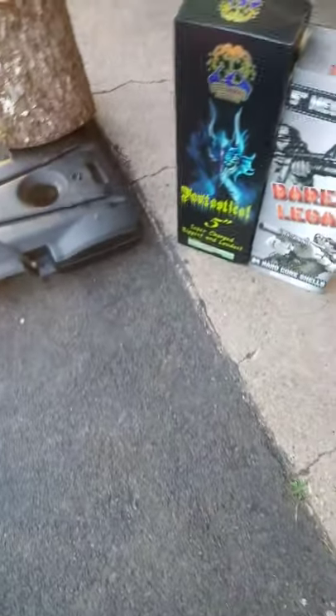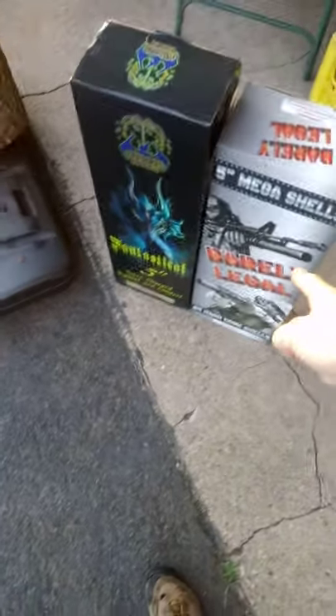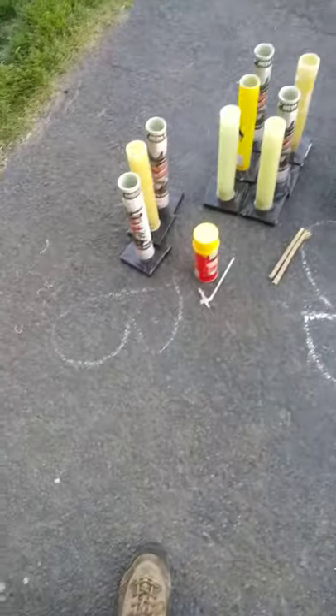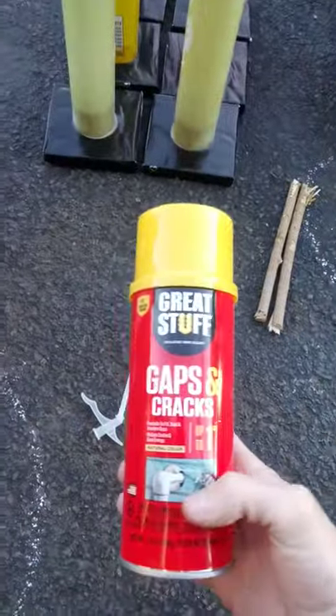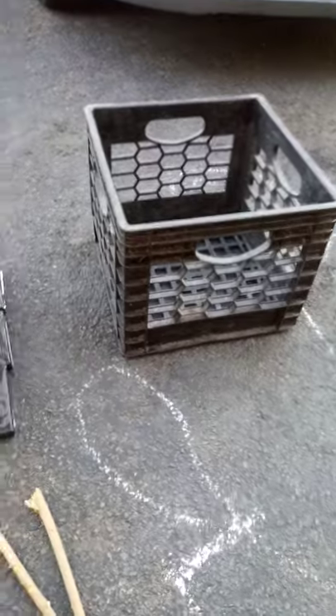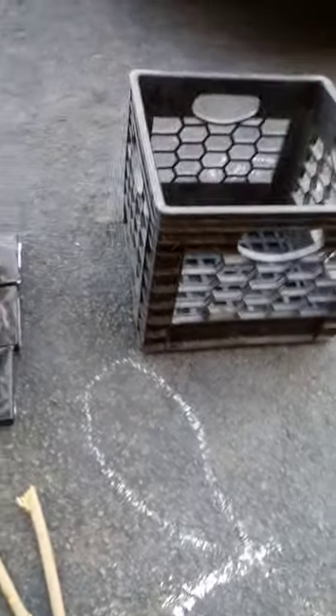What's going on everybody? It's a quick video on how to make a nine shot rack using the tubes from all your 60 gram canister shells. So you need nine tubes, a can of Great Stuff spray foam — it's like $2.97 at Walmart — and then just two sticks if you want to angle them, no sticks if you really don't care. And a milk crate, and that's about it. I'll show you how this is done real quick.